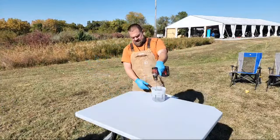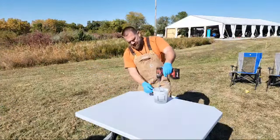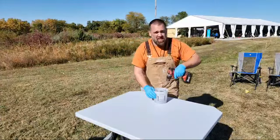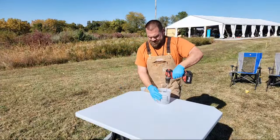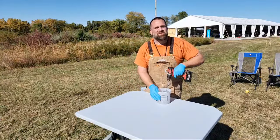I have 32 ounces of epoxy. I'm gonna get to mixing because I'm on the clock. Let me know where you're watching from and share the video to help us grow, guys.